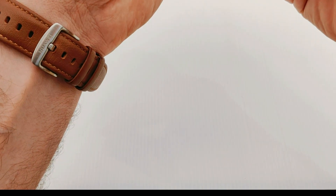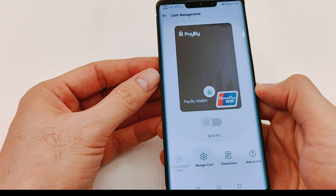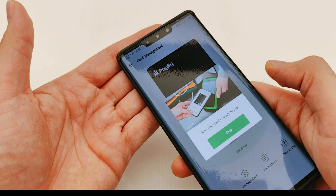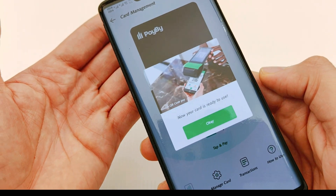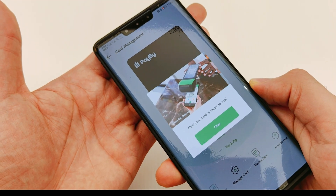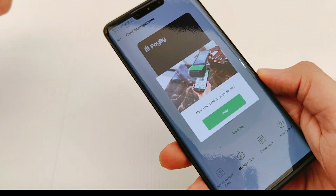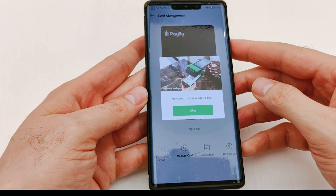Once you see this green sign, it means the phone is ready to pay. Your card is ready to use. Simply hold your phone near the payment machine and it will connect, linking your card to the machine so you can pay — very easy, very simple.